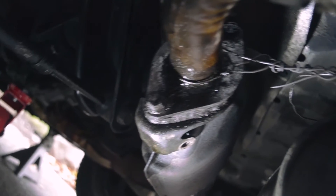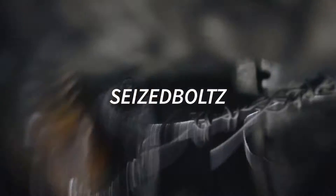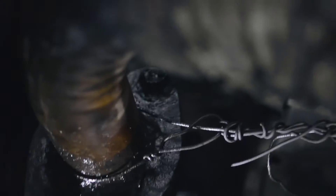Psyche! Just kidding — they're all seized up, and I can't get them out unless I have a blowtorch of some sorts, or like a grinder and a big drill to drill them out. It's complicated, so I'm just gonna go to an exhaust shop.